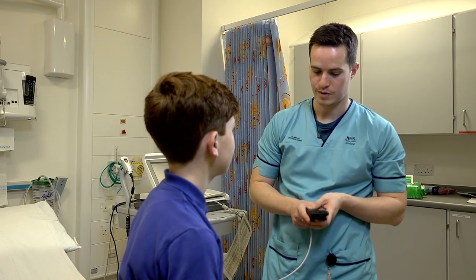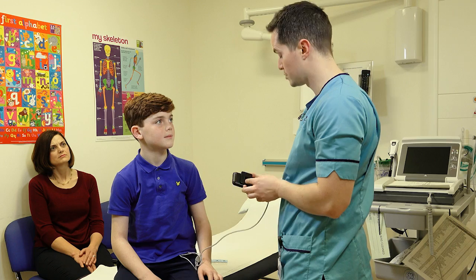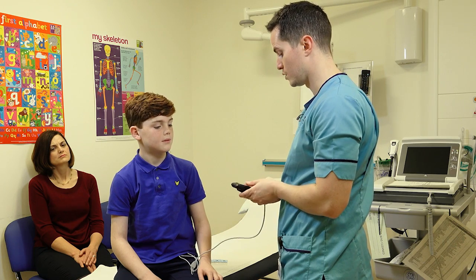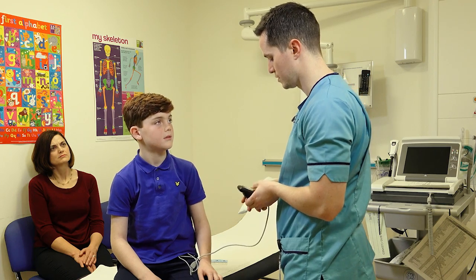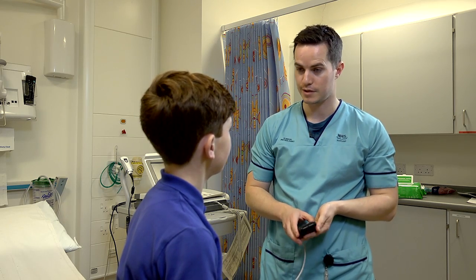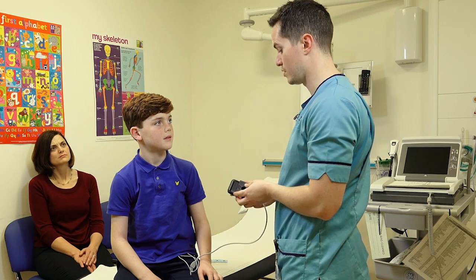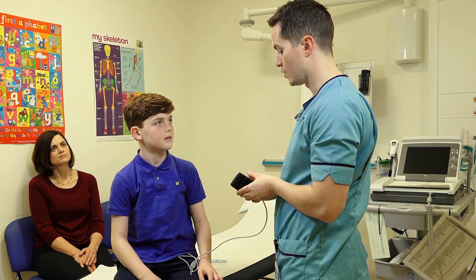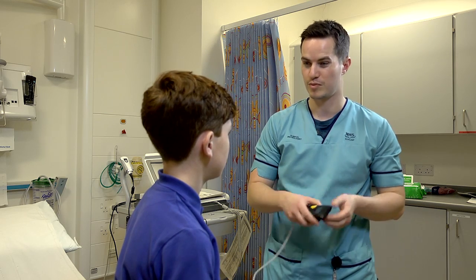In terms of how you wear it, you can really wear it wherever it's comfortable for you. It is small enough to be put in a pocket, or it's got a little clip so you can attach it onto whatever you're wearing. When you go to sleep tonight, it's probably easiest to put it in a pocket in your pyjamas, or the wire is a little bit longer so you may be able to stick it by your side or put it underneath the pillow.